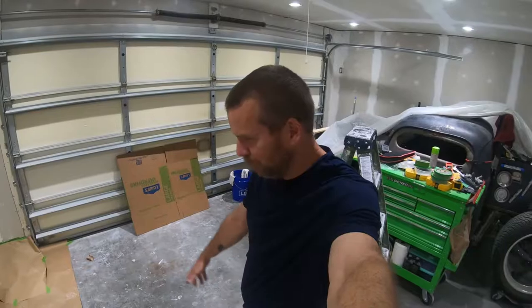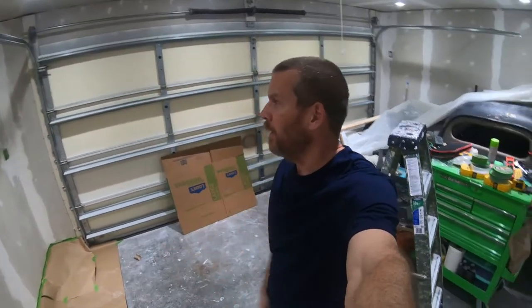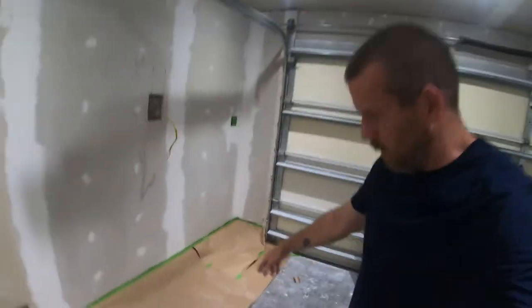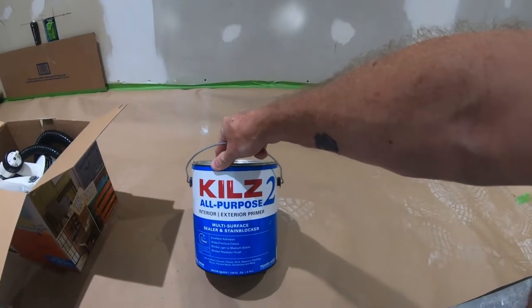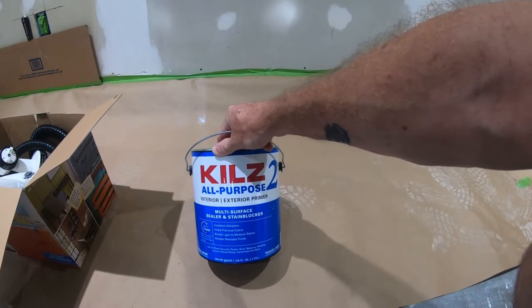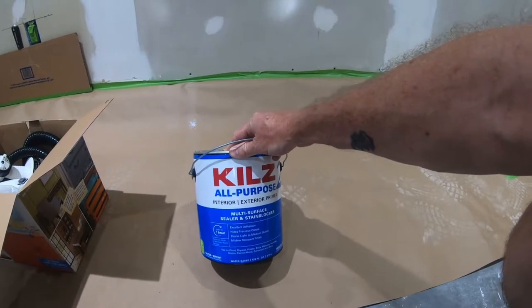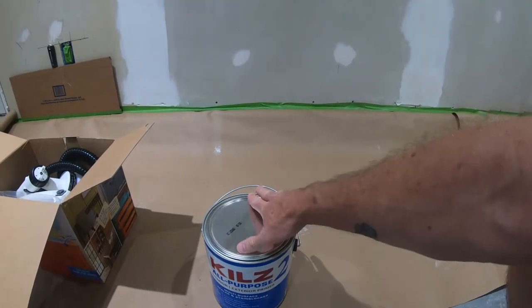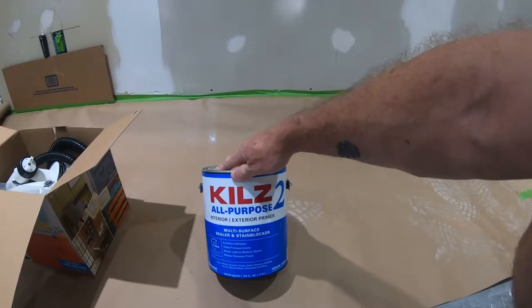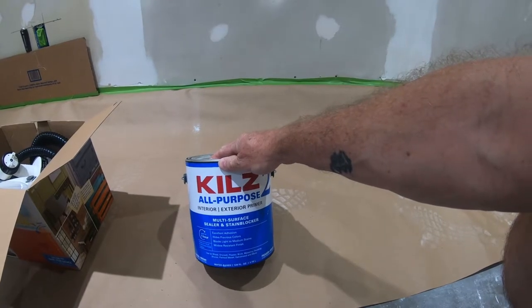Welcome to Realistic Renovations. The next step is to paint the walls and ceiling — basically all the painting. We're using Kills All-Purpose, which is a primer we've used multiple times in this house and our other house. It dries fast, it's real nice. If you have any stains on the wall it covers them and keeps them from coming through.